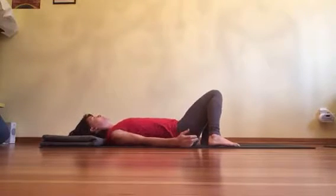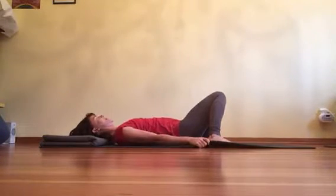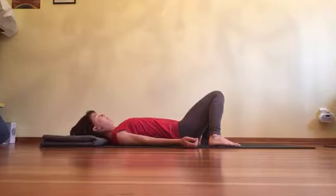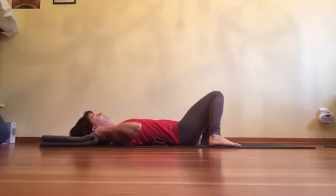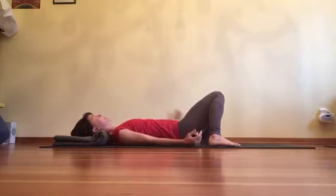Then we're going to roll and tuck the shoulders under one at a time, drawing them down away from the ears. You can use the mat to reach down — it helps the neck get really long. Then lift the head from the back of the head, tuck the chin in to the center of the chest, and lower the head back down, so the center of the back of the skull is facing the floor, touching the blanket, and your eyes are straight up to the ceiling.